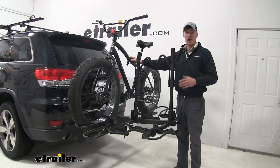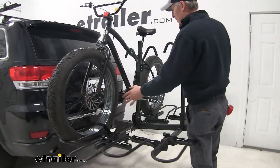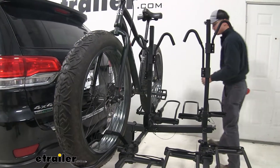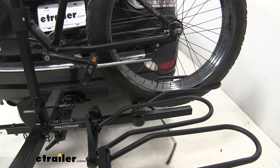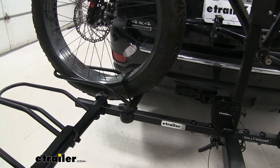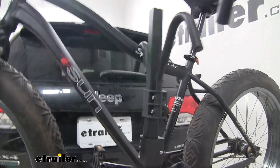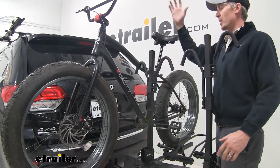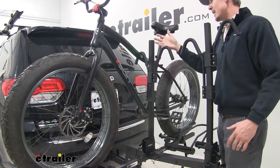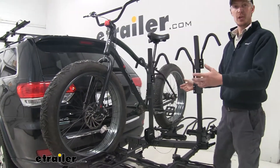The frame hook comes down on top of our top tube, putting down pressure into the front and rear cradles, and then a hook and loop strap keeps our bike in place. Hollywood Racks gives us the option to remove a Phillips head screw from behind the center mass, which allows us to completely remove those frame hooks, making it easier to take the bike off. When that's done, we can actually fold it down to the right and have nothing in the way.